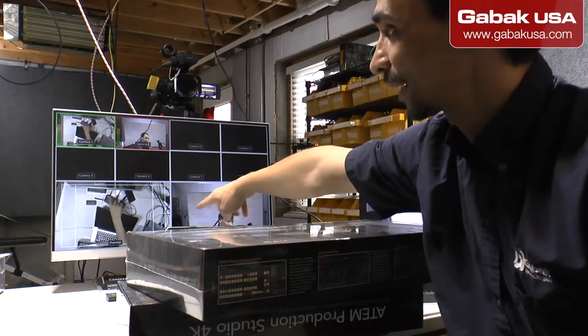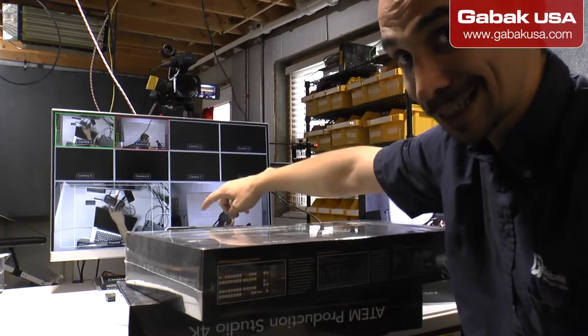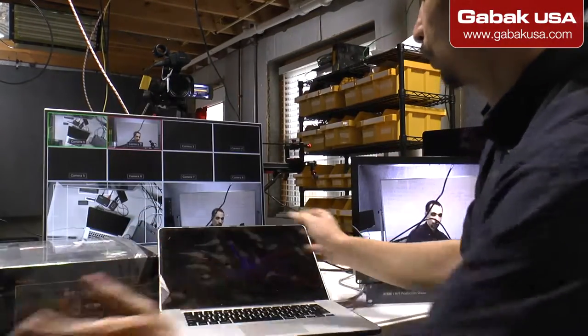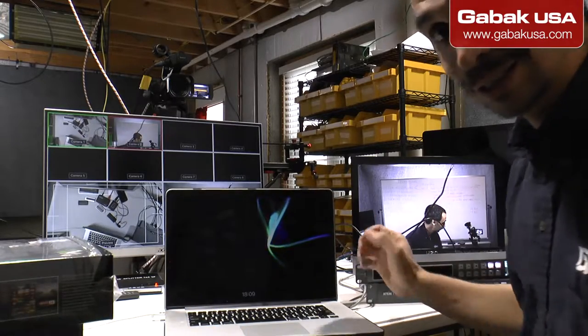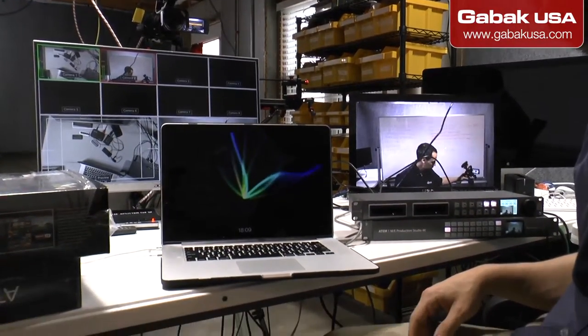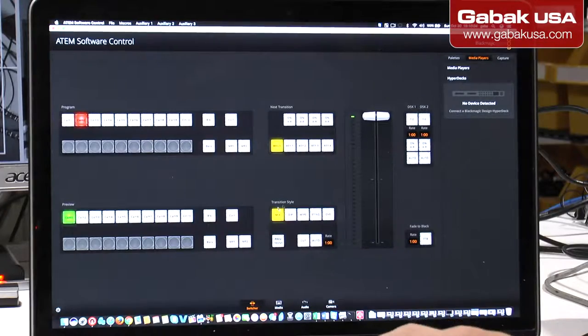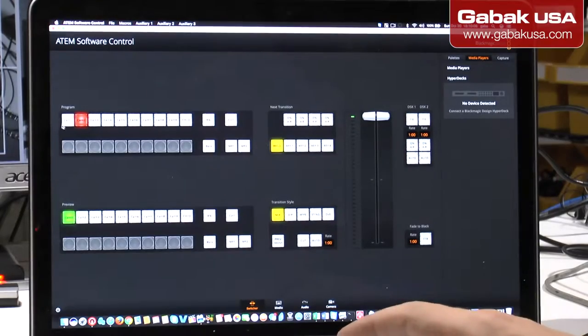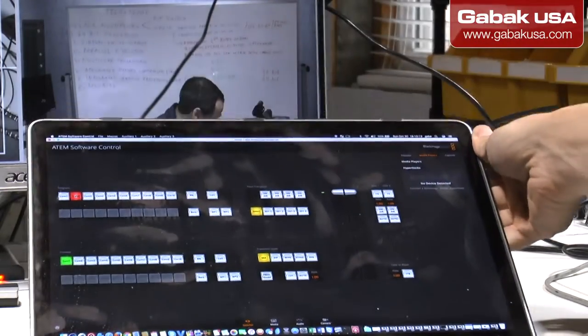I have to activate it — once I activate it, it will start working. Let me show you the software right away so that way you know how to set it up. I'm going to zoom in. Here is the software — as you can see here you are going to select the cameras: camera one, camera two, or whatever you want.